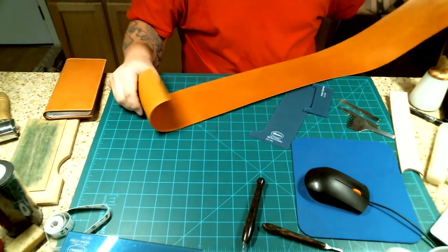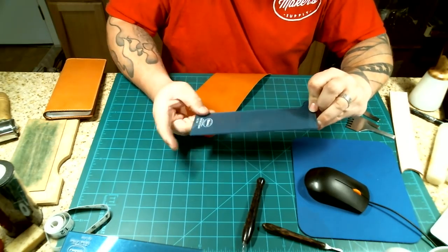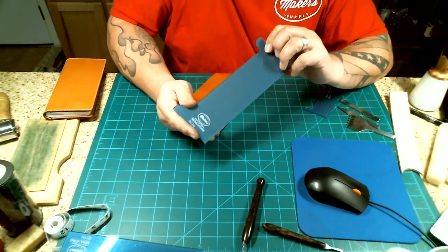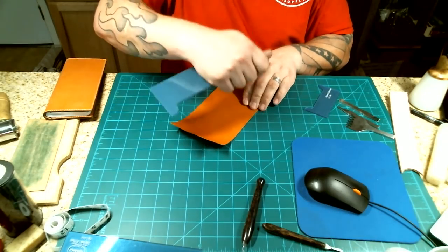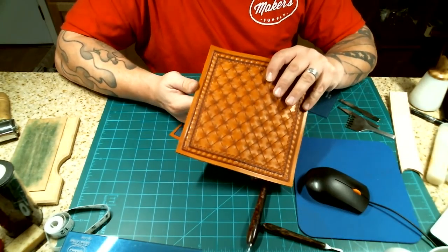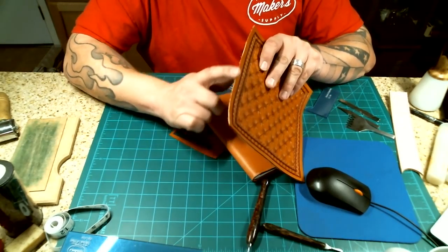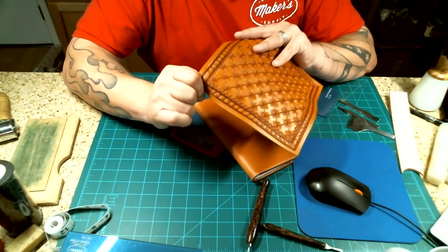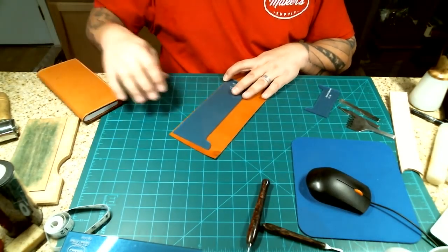We're going to cut out two of this piece here — it's labeled tally book number two of three, the insides. You can cut it from anywhere from two to four ounces, or even five ounce, but you're just wanting to not make the book too thick. The exterior was cut from four-to-five ounce, so if you use another four-to-five ounce piece, that's going to be a nine-to-ten ounce edge, which is pretty thick. That's why I'm using two-to-three ounce on this part.